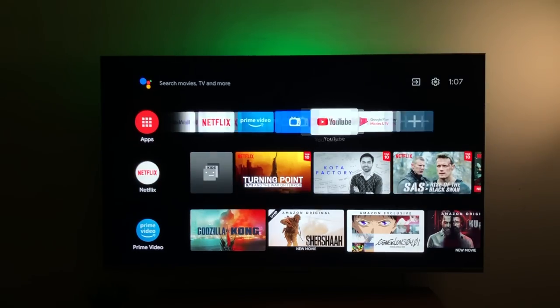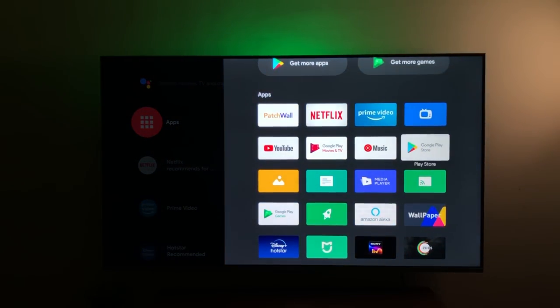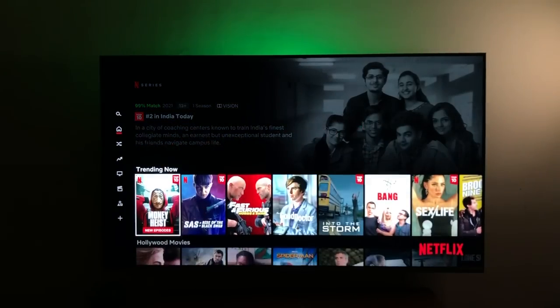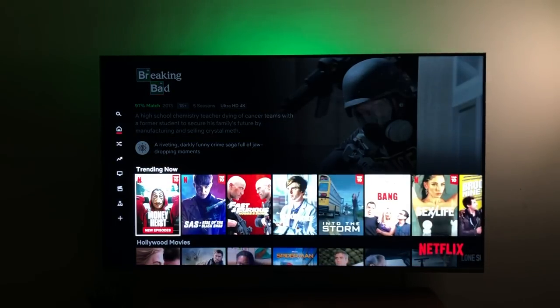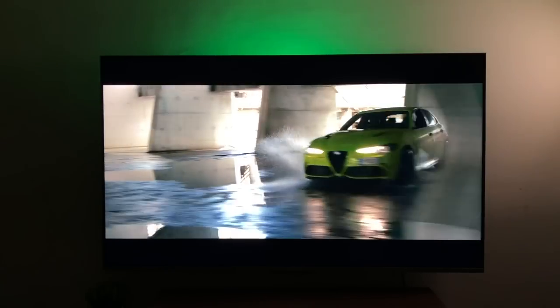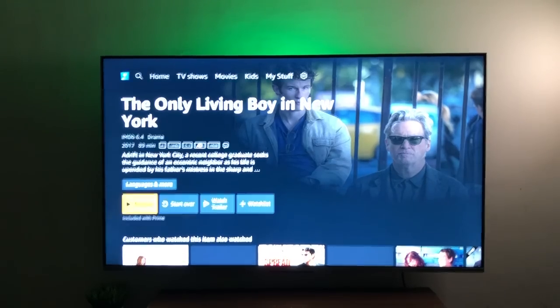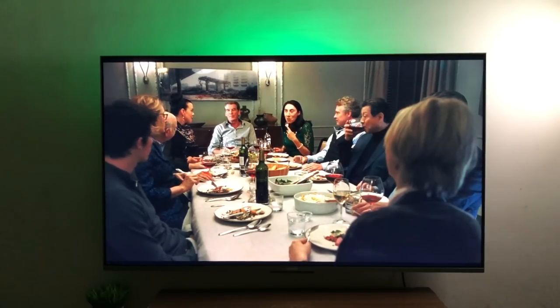Android TV 10 comes with the most popular apps pre-installed like Netflix, Prime Video, and YouTube. You can download more from the Play Store — Hotstar, Sony LIV, Zee5, and even the Apple TV app. The Mi TV 5X is Dolby Vision certified — you can see the logo alongside supported titles on Netflix. It also supports HDR content on Prime Video, which is a delight to watch on this panel.